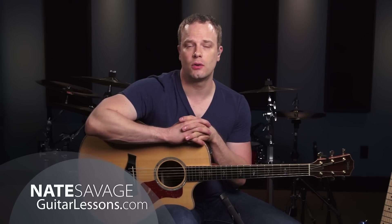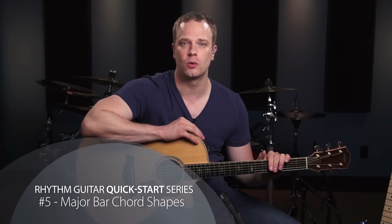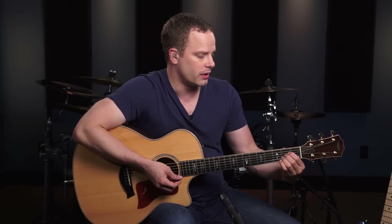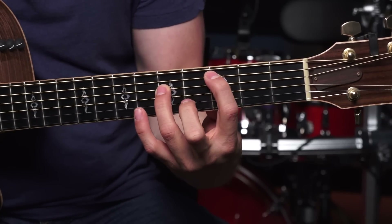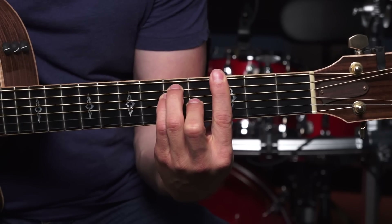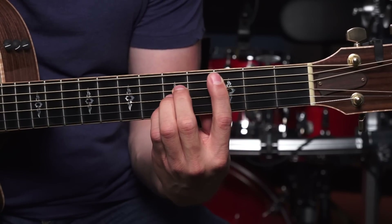Hey, it's Nate Savage here again, and welcome to video 5 of the Rhythm Guitar Quick Start Series. In this lesson, we're going to learn another very important bar chord shape, one that's based off of your open A major chord, and it just uses the top 5 strings of the guitar. This concept is going to be very similar to when we took your power chord shape and moved it from a 6-string root note to a 5-string root note — basically the same thing from your 6-string bar chord shape, giving us another one with a 5-string root note bar chord shape.